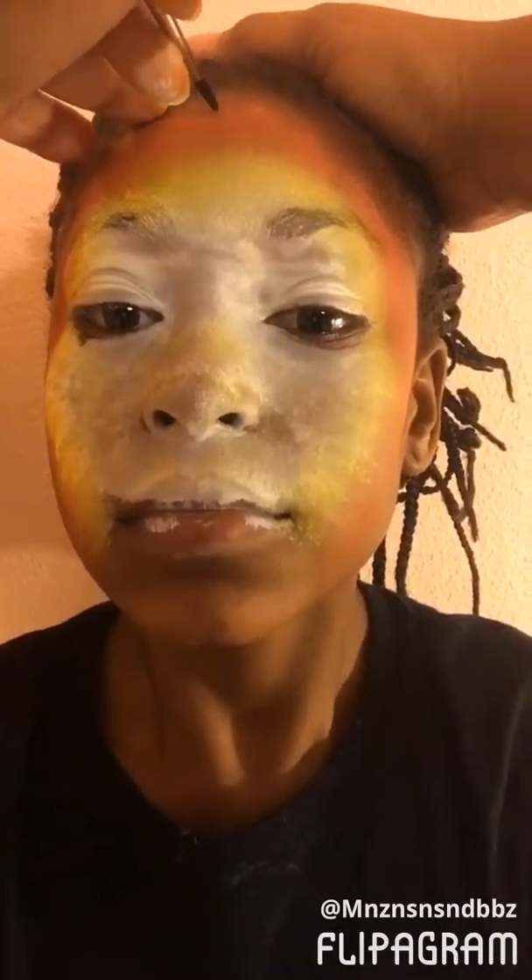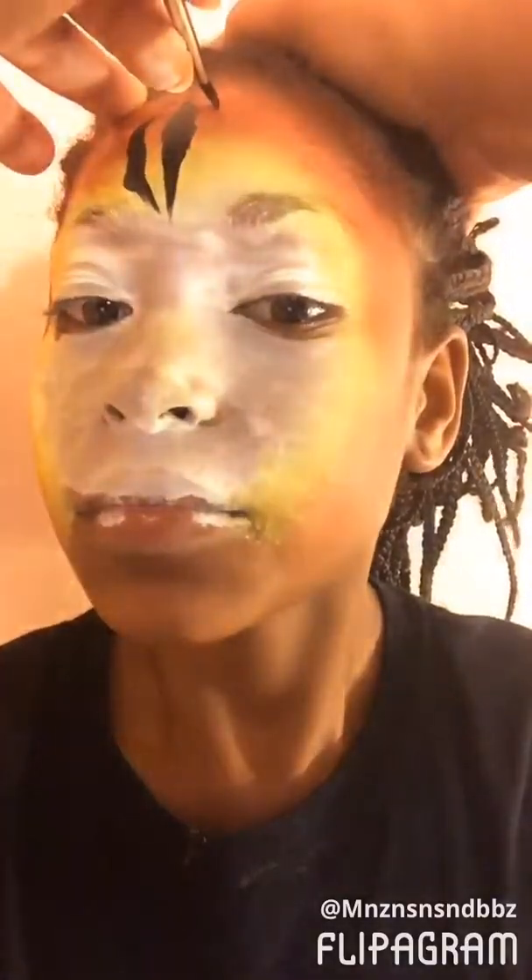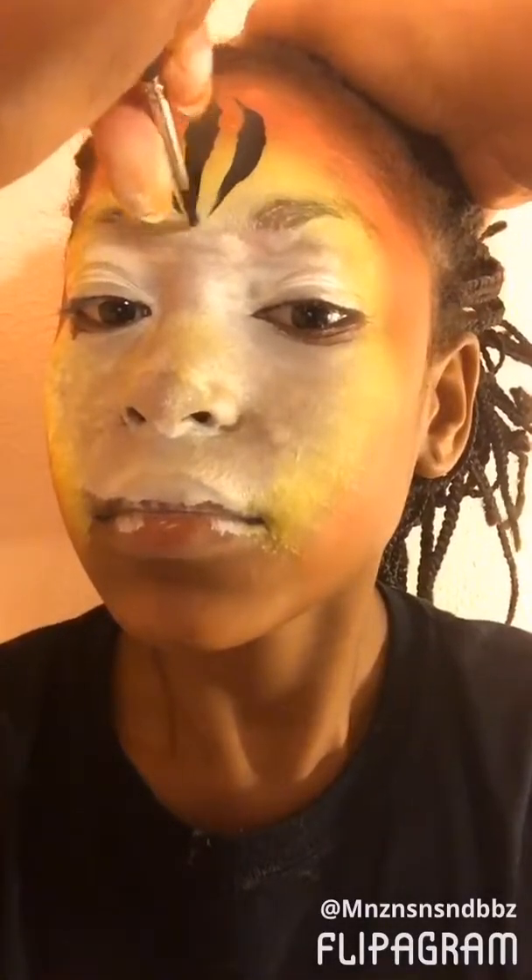So I'll get my brush nice and loaded up. Again, I always start at the top and work my way down. I just start down and then wiggle, wiggle, wiggle. Wiggle, wiggle, wiggle — and down. Wiggle, wiggle, wiggle. There we go, we got the first start.